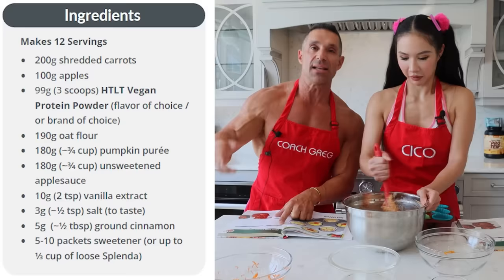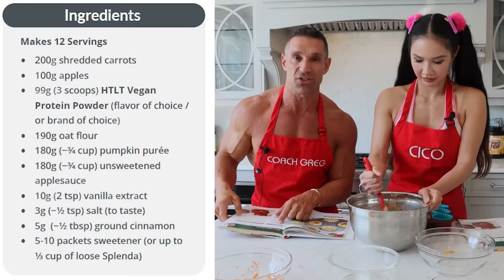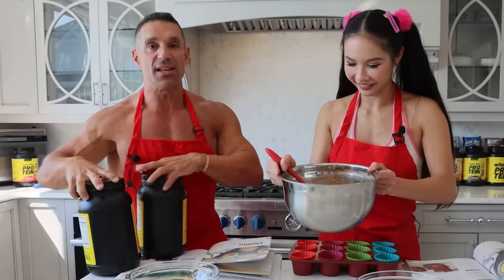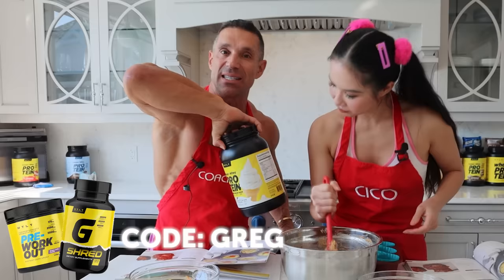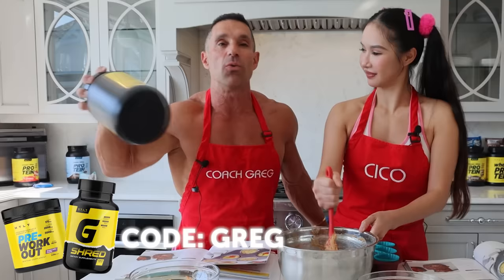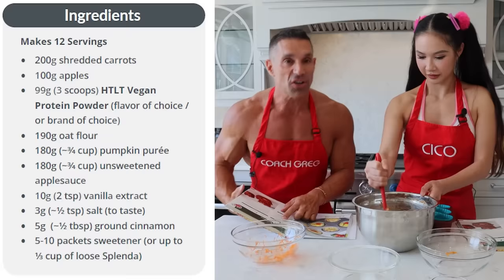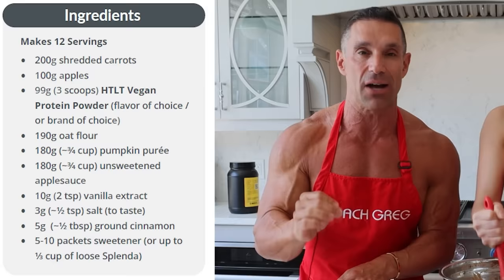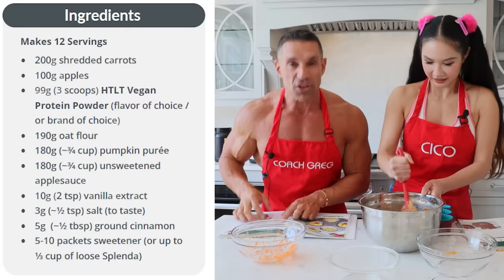Some of the ingredients: we have 200 grams of shredded carrots — you just shred the carrot down to little bits. 100 grams of apples cut into bits. Three scoops of harder-than-last-time protein. You can use vegan protein to make it vegan, or regular whey or casein blends. I love vanilla, but maybe you want chocolate or strawberry. Also 190 grams of oat flour, 180 grams of pumpkin puree — that makes it very moist, super soft, delicious, and very low in calories.